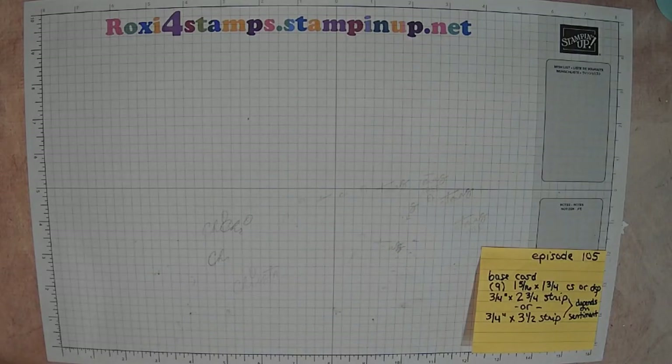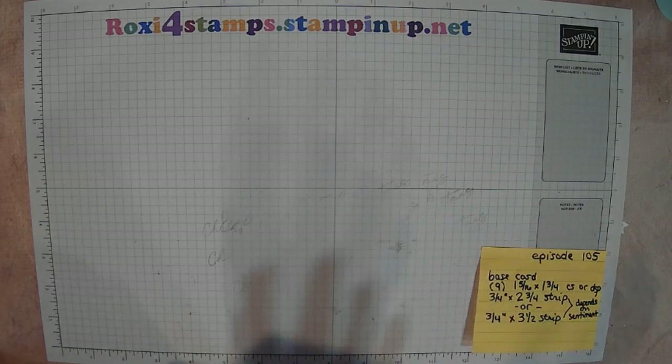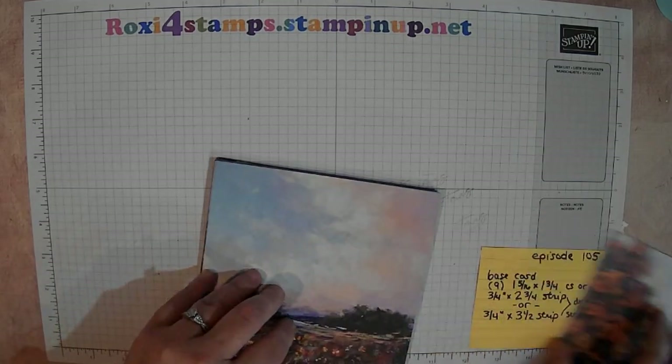Hi guys and welcome to Watch It Wednesday episode 105. Today's example you're going to do a lot of cutting, but it'll be worth it. I just want to say there's not going to be a lot of different types of varieties, but we'll show you what I mean when I get there.